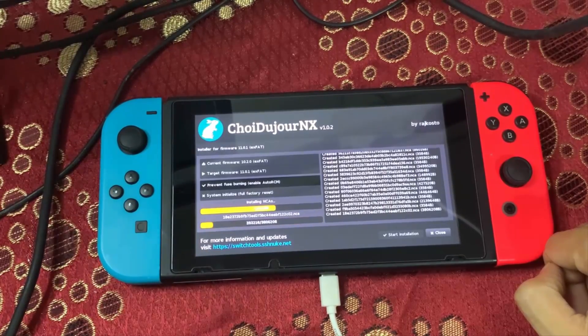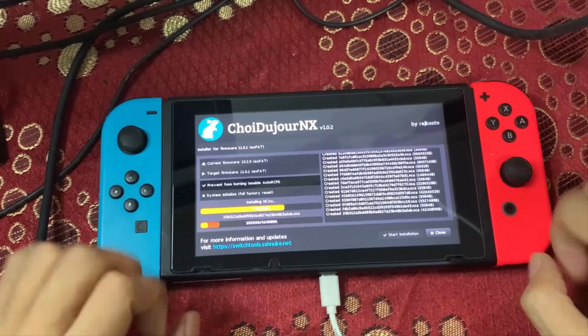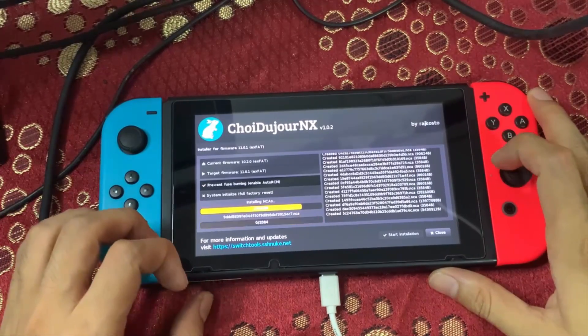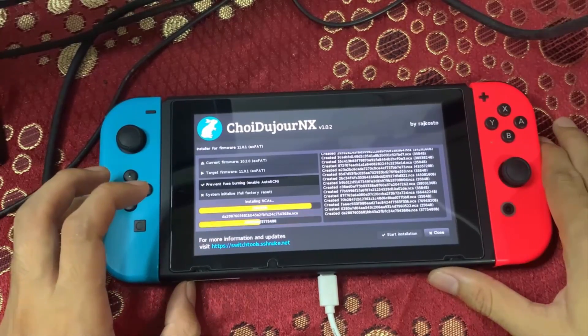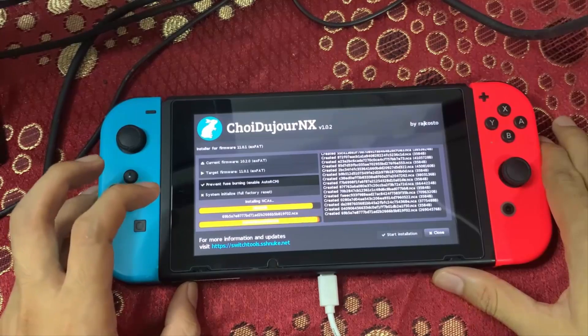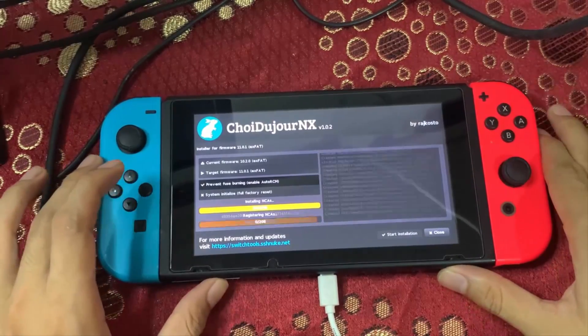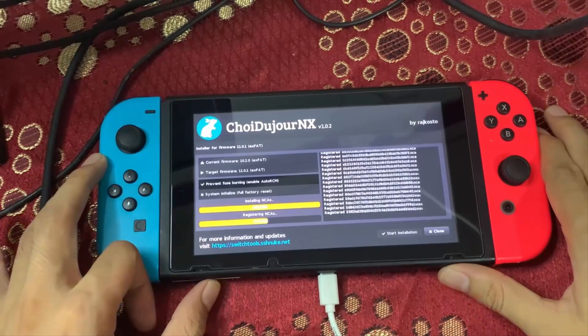You can also use Choi2GenX to downgrade your Nintendo Switch. Before proceeding with a downgrade, make sure you have created a full NAND backup. Again, please do this at your own risk — I will not be taking any responsibility if you break your Nintendo Switch.